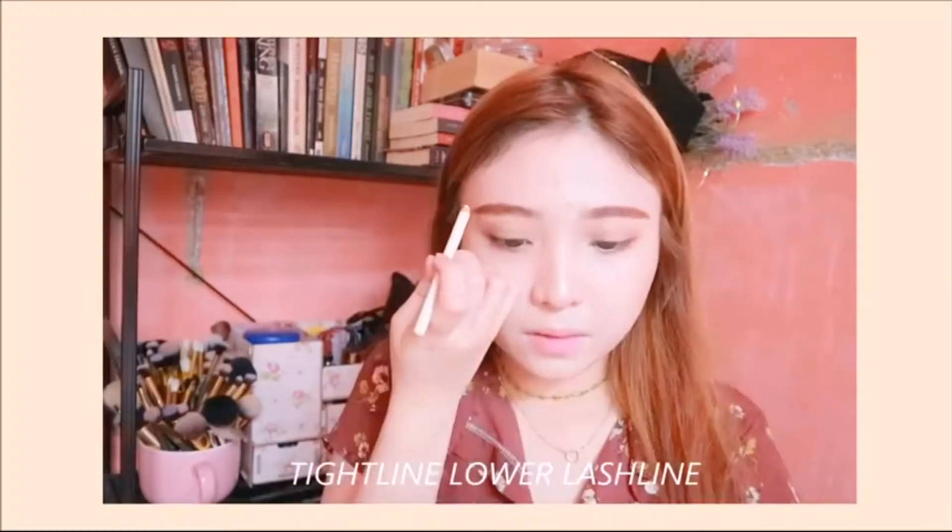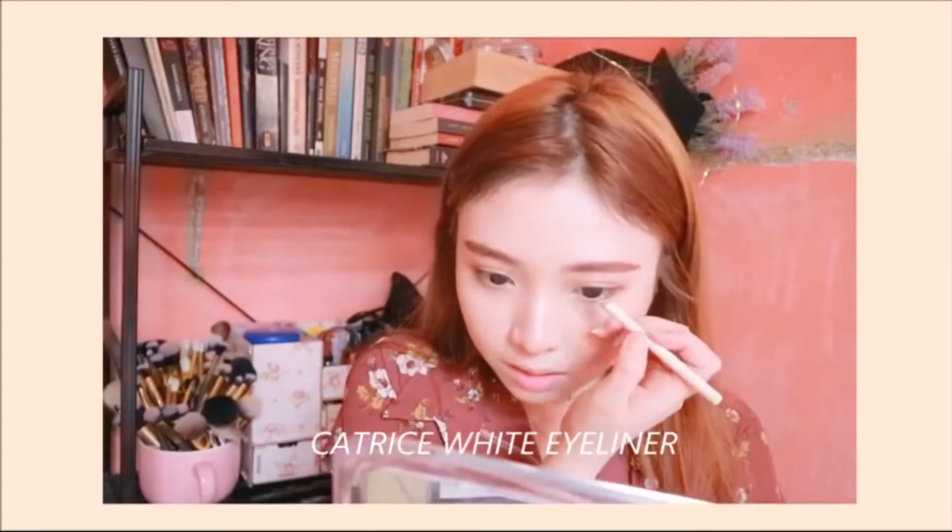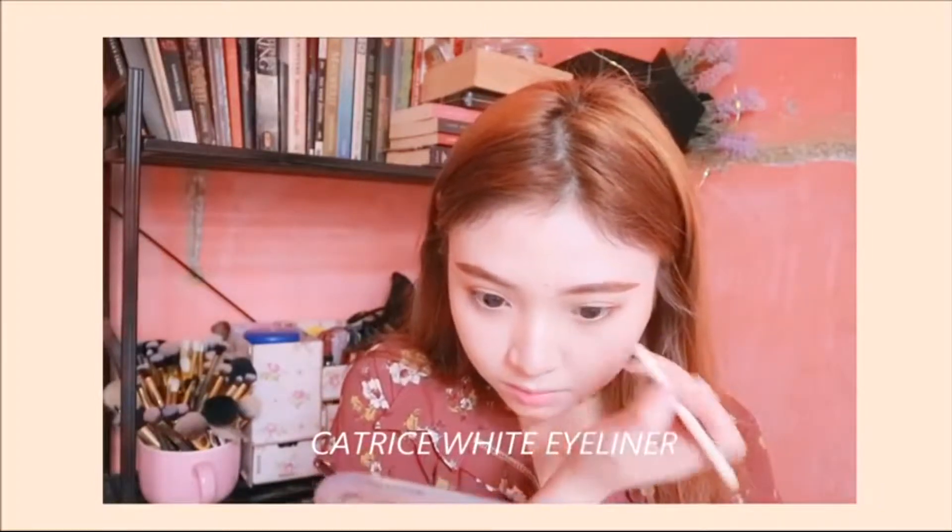After that, I'm just gonna apply the same highlighter on the inner corners of my eyes to make it look a lot more brighter. Then, using a white eyeliner, I'm just gonna tightline my lower lashes — that way my eyes are gonna look more alive, and I'm gonna look like I had all my 10-hour sleep completed.